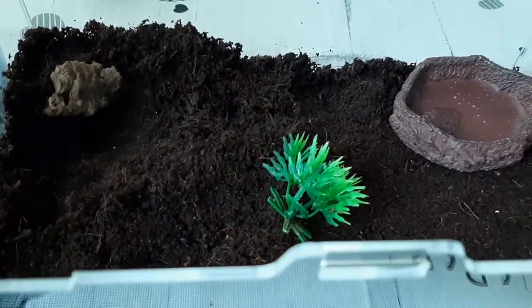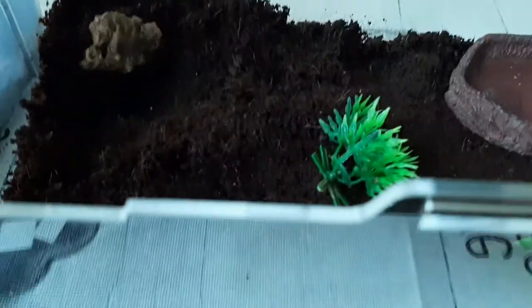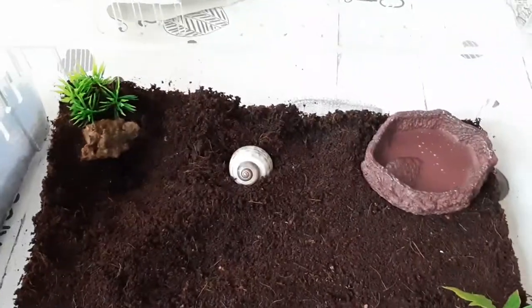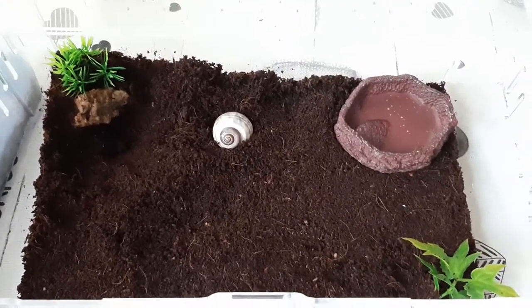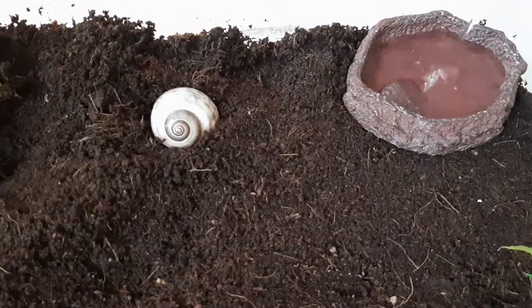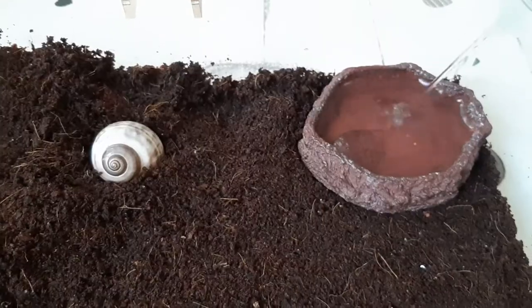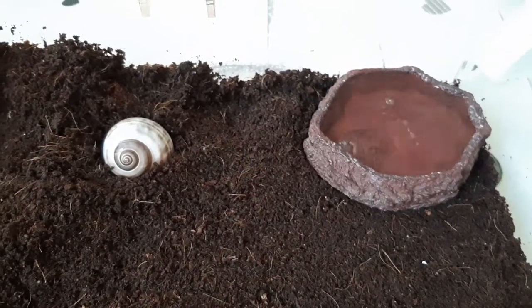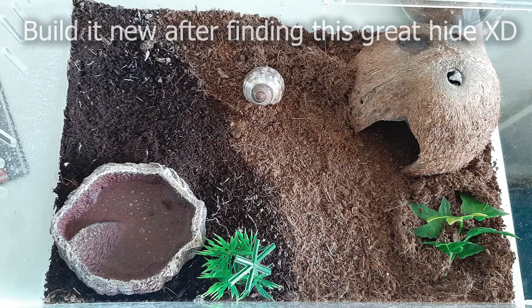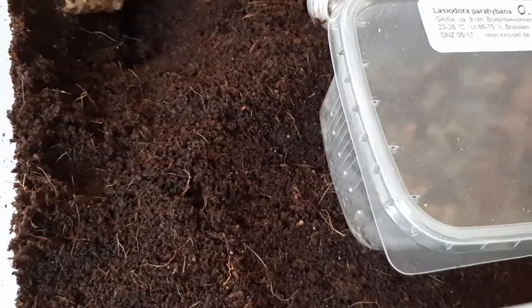It's really not a high substrate layer, but Lasiodora parahybana is not known for its great burrowing skills. Then we add the water dish, and we need some green for decoration. Let me see what I can make out of this — some green right there, some green right there, some water, more water. Okay, that's it!